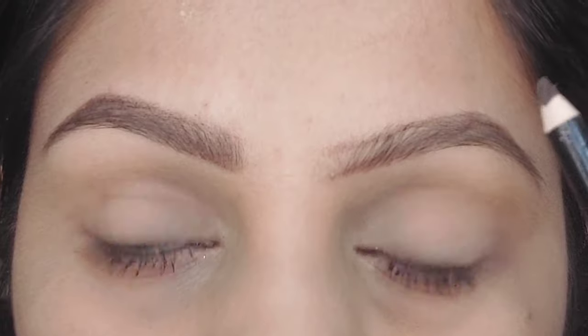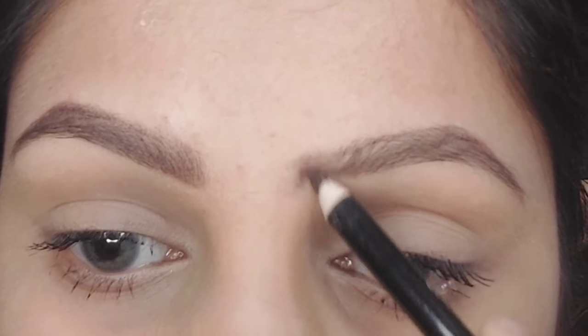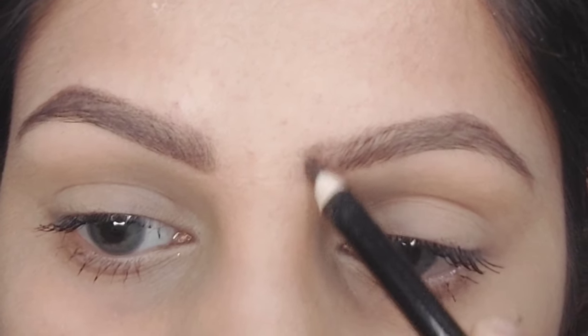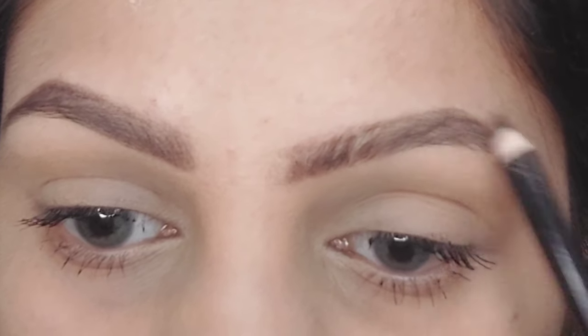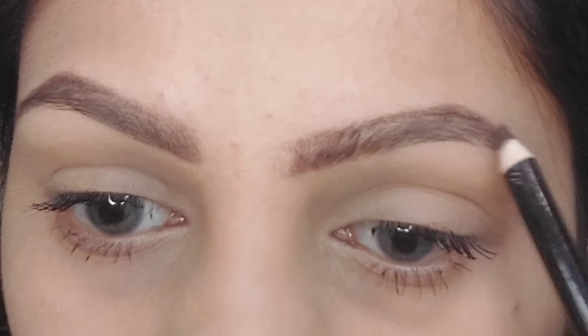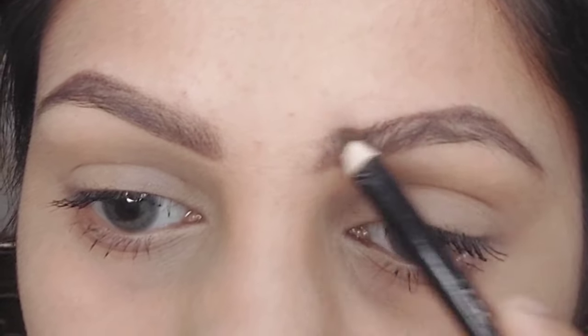Another important thing is that your eyebrows should match your hair color. A good rule of thumb is to stay within two shades of your hair color. If you have dark eyes, pick a brow shade lighter than your hair color, and vice versa. Exact matches are not important as long as the shades are complementary — in fact, matching too closely can sometimes ruin your look.